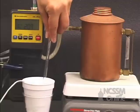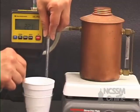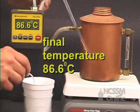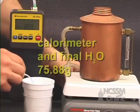The water will condense to a liquid and transfer the energy to the water in the calorimeter. We'll record the final temperature, then let the calorimeter cool to room temperature and remass it to determine the final mass of the water in the calorimeter.